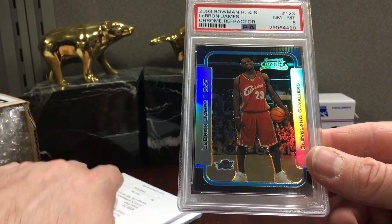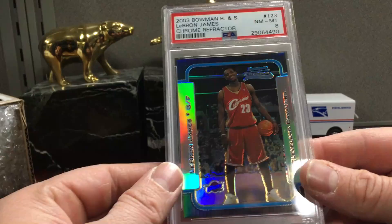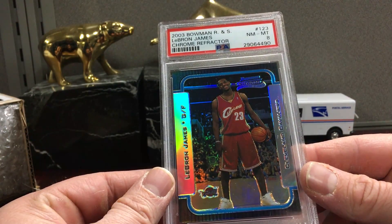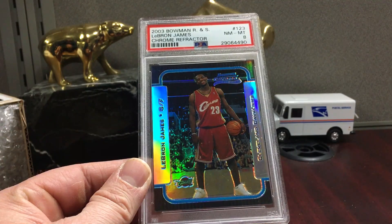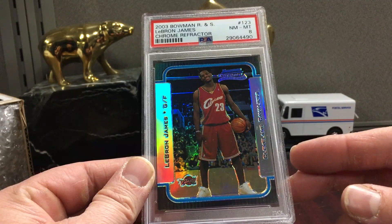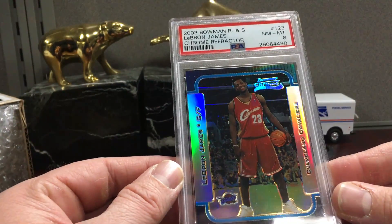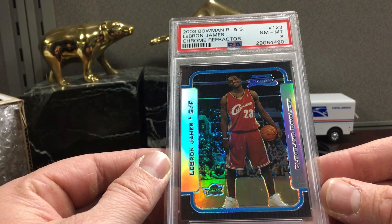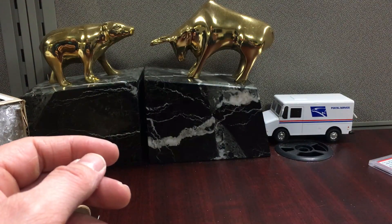Not sure how long it took because it's kind of weird — you'll send an order off to PSA and they log it into their system at a certain time. I might ship a card off and it takes a couple of weeks to actually get into the system after it's delivered to their headquarters. So that's it for this one, just a quick one-card order, and I'll have some more stuff on the way.